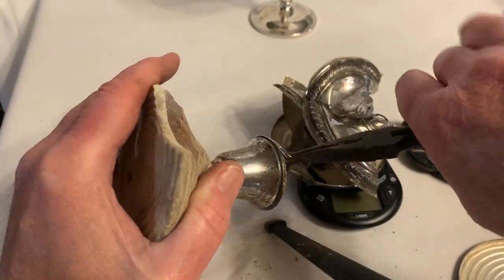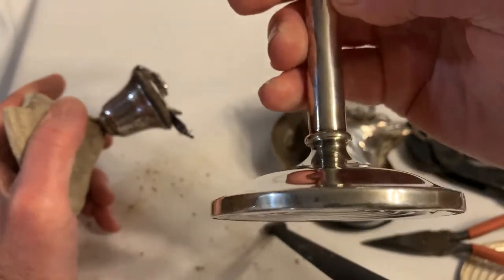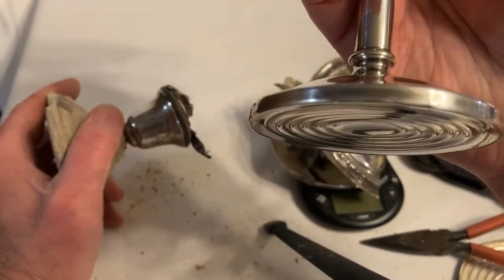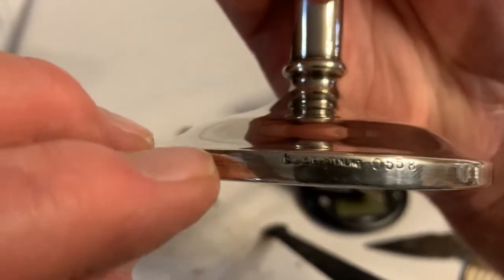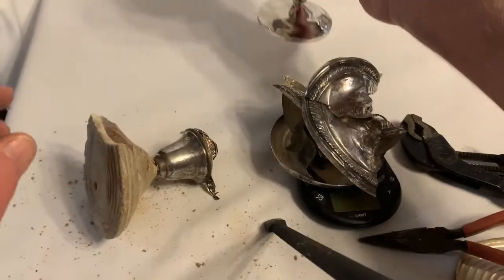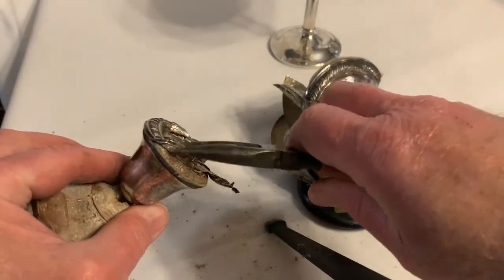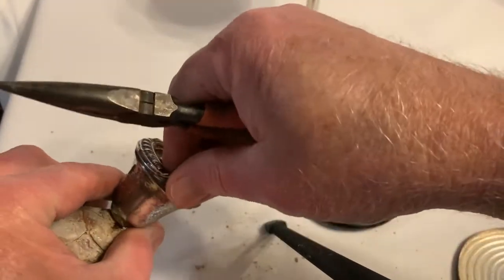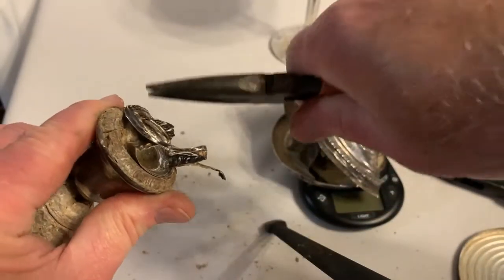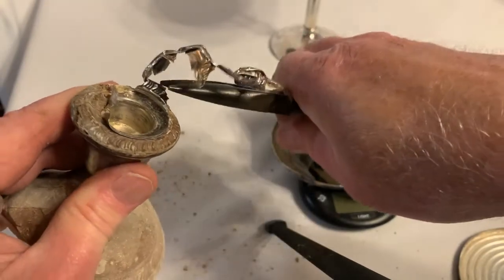Don't walk by the sterling pieces. I know you see them all the time at estate sales and garage sales, and nearly all the time you turn them over and it does not say 'sterling' anywhere on it. This piece has it written on the base, right about here — 'sterling.' So now we know all these are sterling silver, or I wouldn't have picked them up to bring them home.